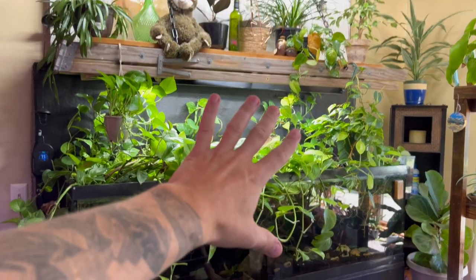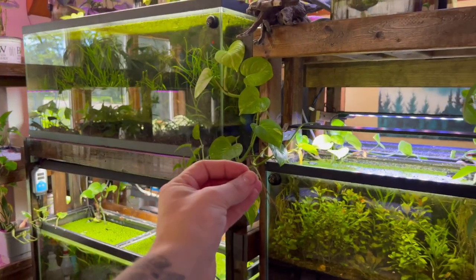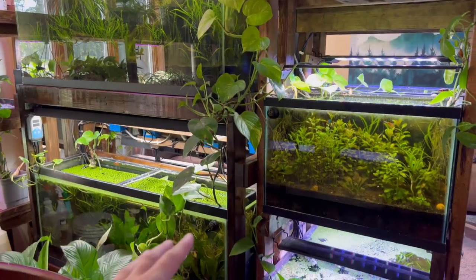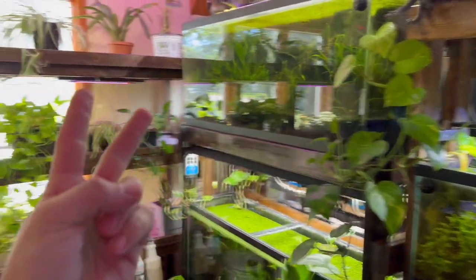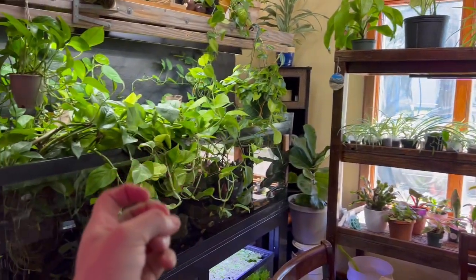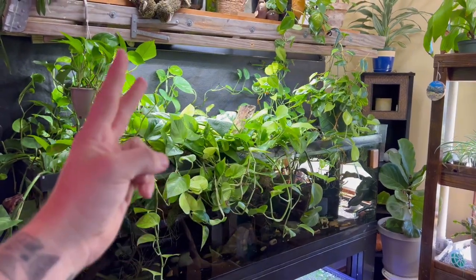Number one, it looks completely awesome — just look at this. These over here just start to kind of vine around and it looks absolutely amazing. I have them all over the house. And the second reason is because it removes toxins from the fish tank that the fish put into the water, mainly known as nitrates.